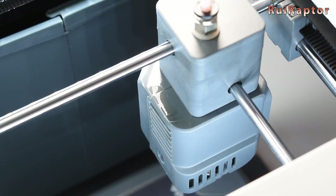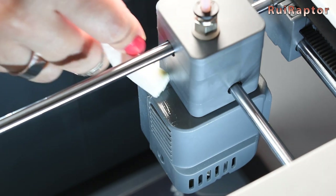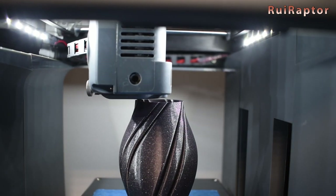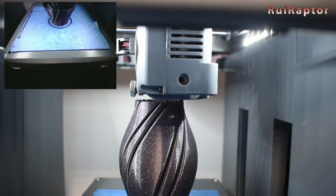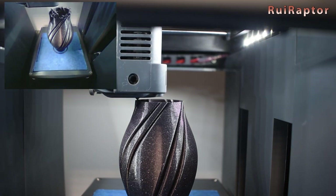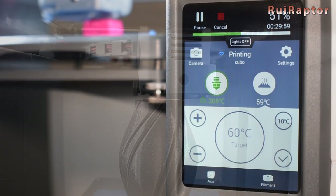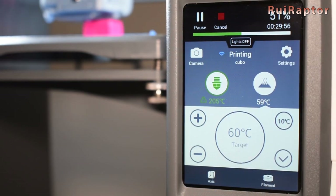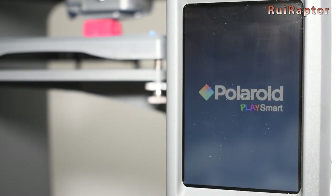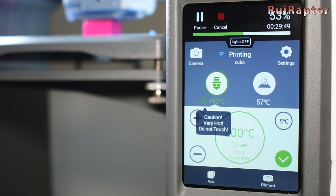We also noticed during our test prints some oil appearing on top of the hot end. This is probably coming from the axis — oil that the factory added to grease the rods. While printing one of our test vases, we used a filament sample which was not enough for the entire print, and the printer kept on printing since it is not equipped with a filament run-out sensor. On the other hand, the printer has the print resume feature in case of power failure. We tested that and the print resumed the job automatically when the power was turned back on — we didn't have to press anything.